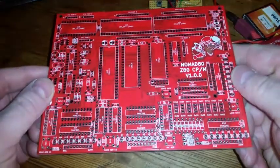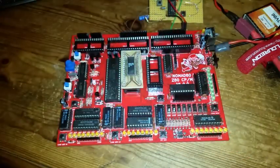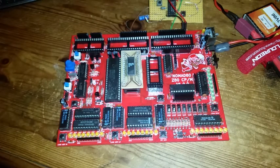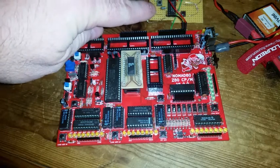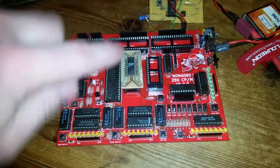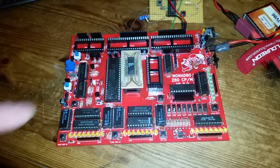I got some PCBs made, and this is just the first version. I knew there were going to be some changes needed. Luckily through testing so far there haven't been many changes required. Up the back here I've got a dual monostable multivibrator which debounces a couple of the keys — the increment address and the memory write both needed to be debounced. I kind of knew that before I ordered the PCBs.